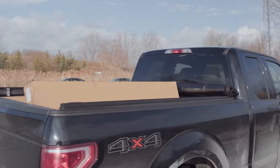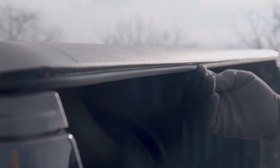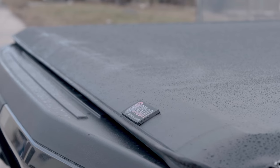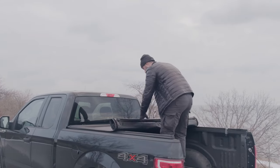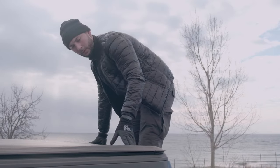Bison soft roll-up cover has a slim look and matte finish. Its tight seal keeps the elements out — everything from dust and dirt to rain and snow. The bent crossbar design makes excessive moisture roll easily off the cover. Bison's tension and latching system allows your cover to remain tight in all climate conditions.